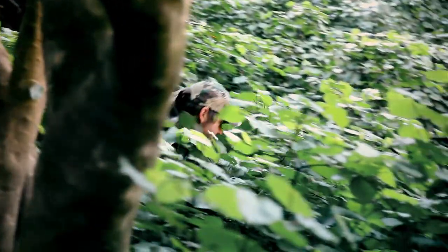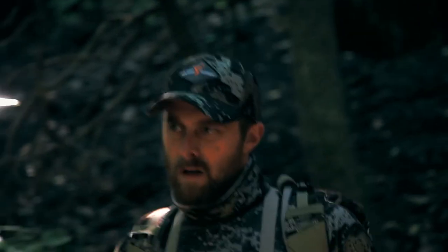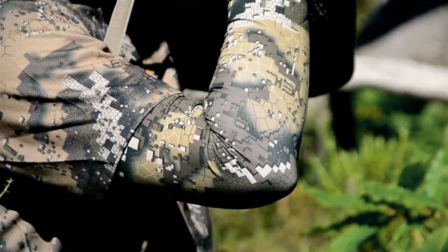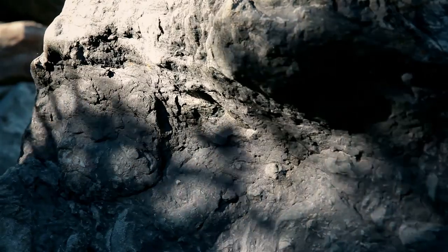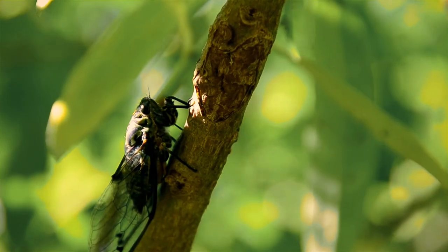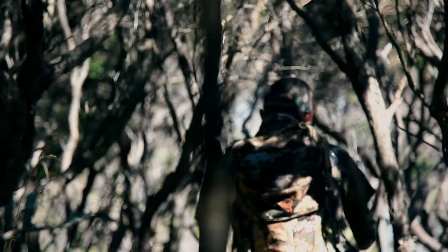This creates a very obvious outline. It's this outline, or silhouette, that gives the hunter away. Dissolve Camouflage has been meticulously designed with a variety of shapes and tones, from the micro to macro level, to break up your outline and create depth that confuses the animal into looking through the pattern completely.